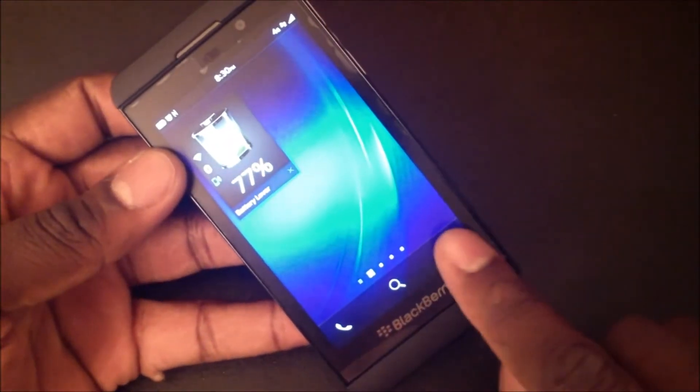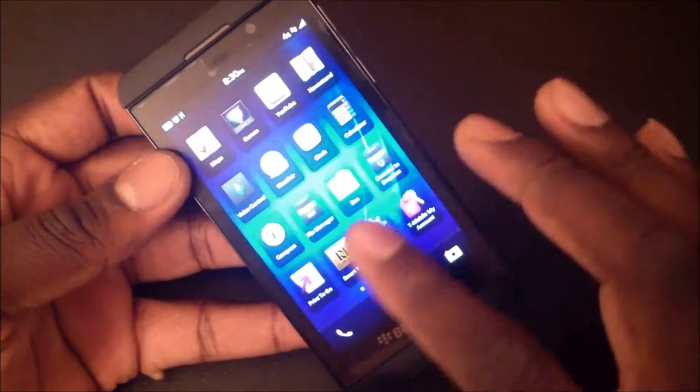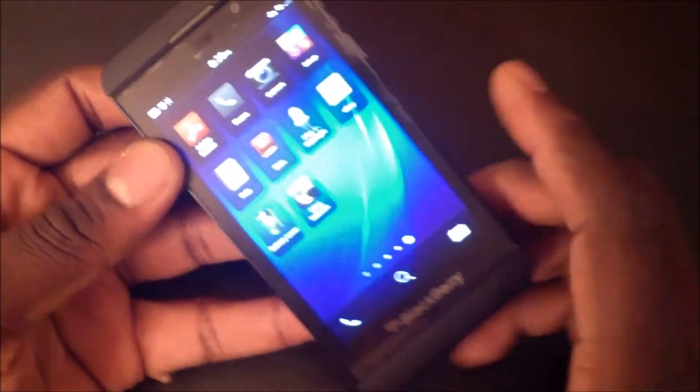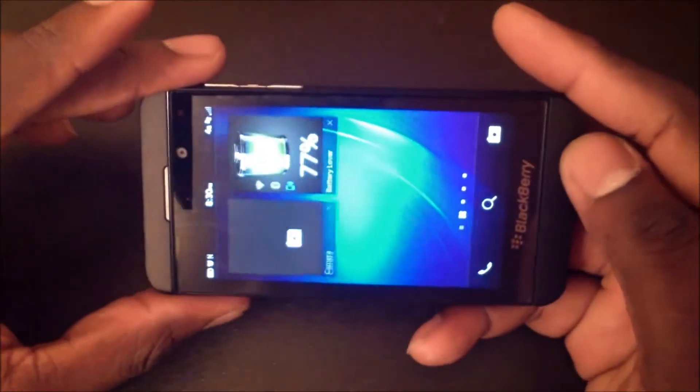You swipe up and you can press right here — or there is the camera application right there. So let's go ahead and press there. I'm going to show you the settings in the camera.